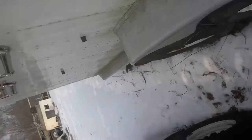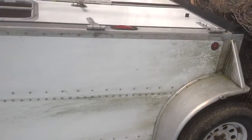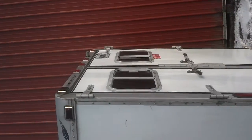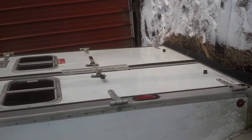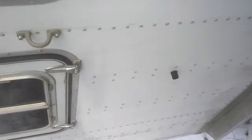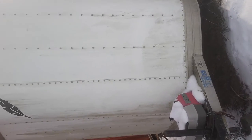We'll walk over to the back, shut it up, and look up the other side to give you an idea of the height of the trailer. All right, I hope this helps you. I'll try to send this to you and I'll follow up with an email when I get back to the house. Talk to you later, bye.